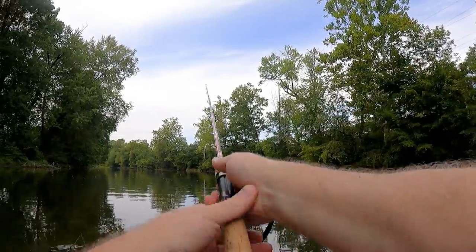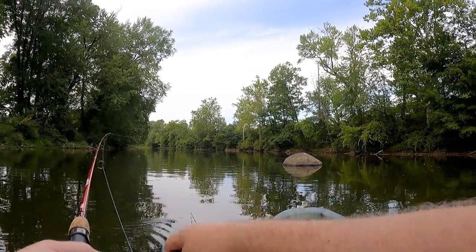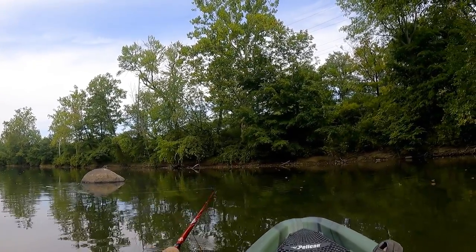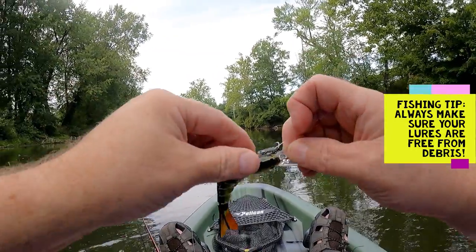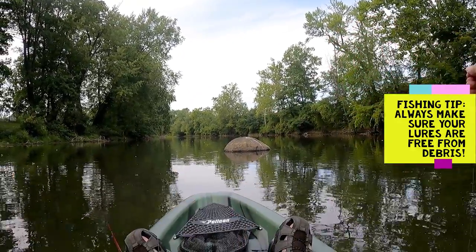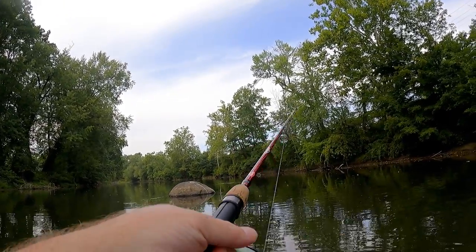I have the Placeno swim bait here — I'm gonna give it a chance, see what will happen. That's the first time using it. Hung up on something — just like the Rebel Popper R, it's all in the presentation.